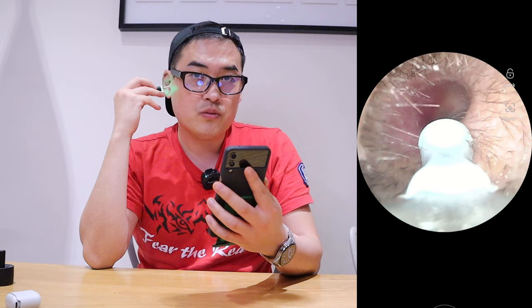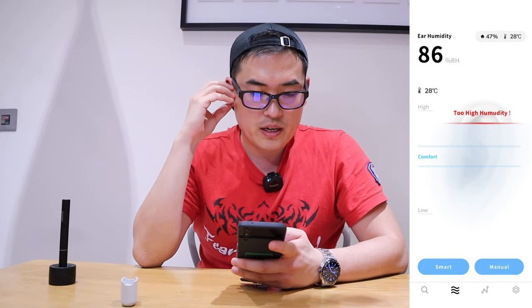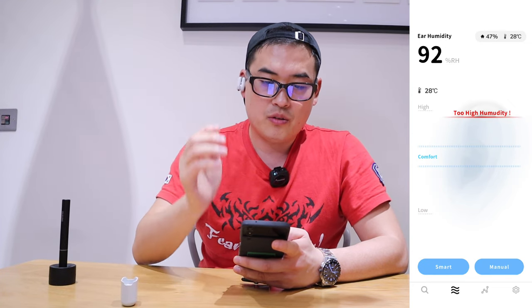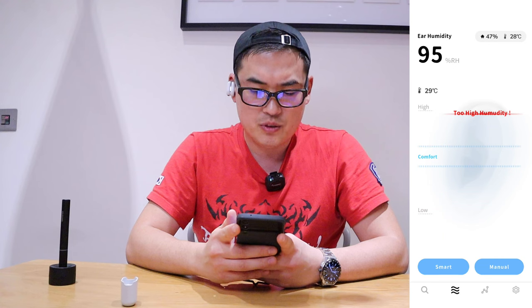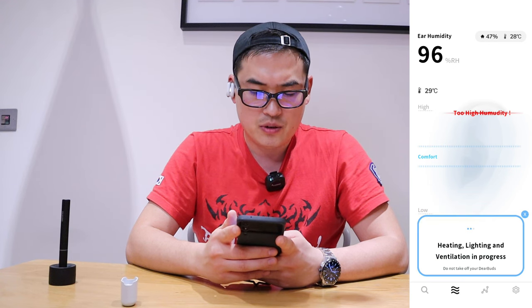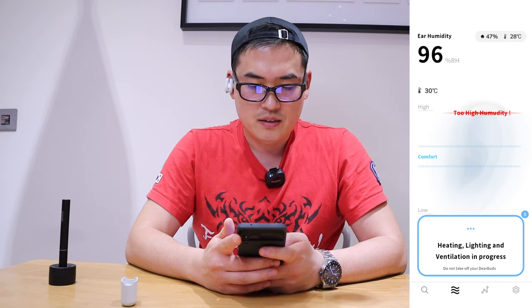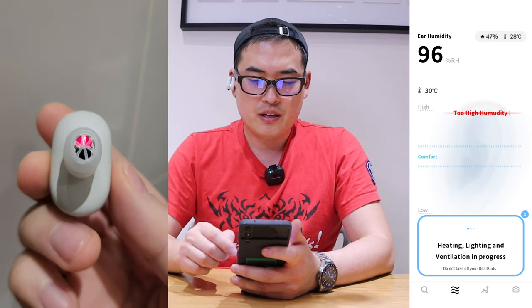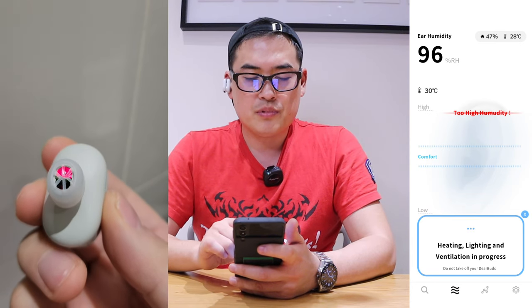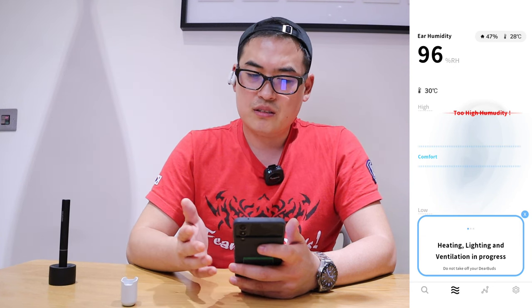I've got my Deer Buds connected to my smartphone — I'm going to plug it into my ears. Wow, it's going up to 60, 80, 91% RH — it's saying it's too high humidity. Let's see if it works on this too-high humidity level, similar to after a shower. It's starting to work — it started at 96%. The message says there's heating, lighting, and ventilation in process.